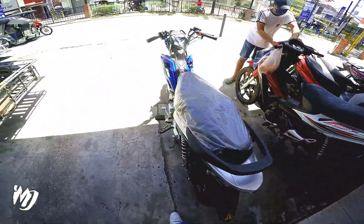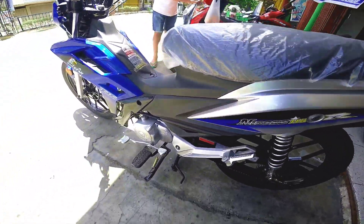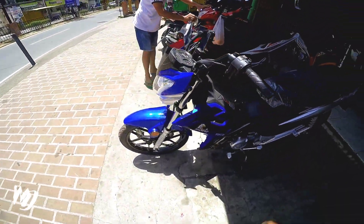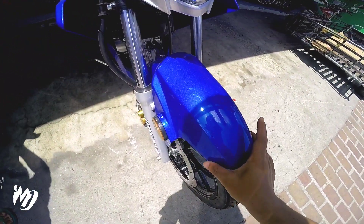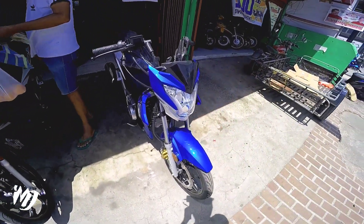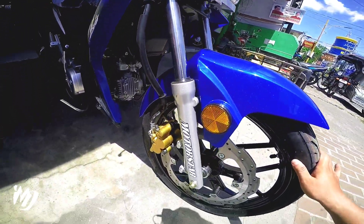Para dito sa nicest 110R, talagang double R speed nakalagay dito. Yung kulay blue na to, maganda rin yung itsura niya, maganda yung design, maganda yung finish nung kanyang pintura. Wala itong pinagkaiba dun sa kulay red, pero mas angat pa rin sa akin yung kulay red compared dito sa kulay blue. Maangas din sya, maganda rin sya.